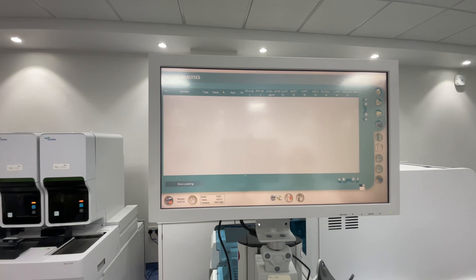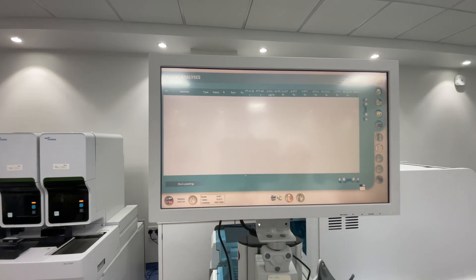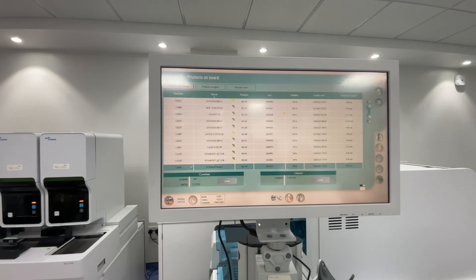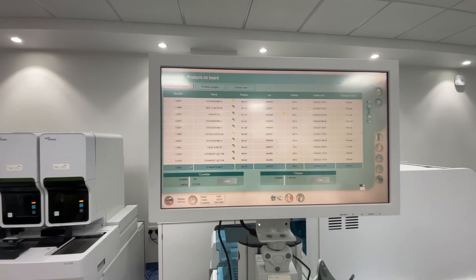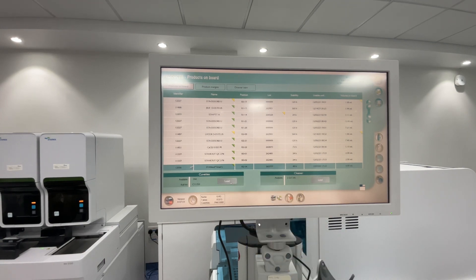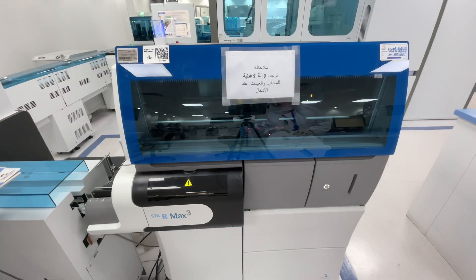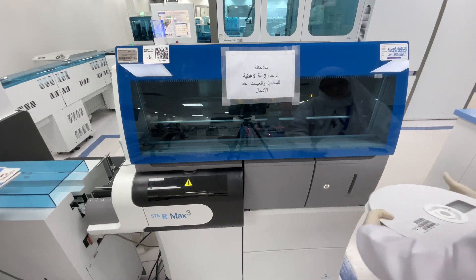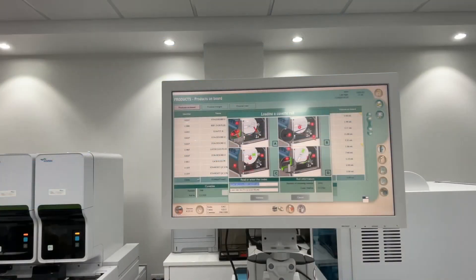To check your reagents and disposables - these are your rack tubes and cuvettes. You can check here for your products, load cuvettes, and load your cleaner. You still have 744. To load new cuvettes, click Load, then read the barcode from here, then click Validate.